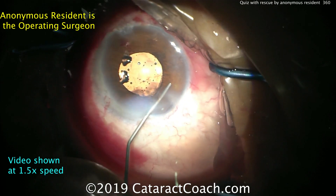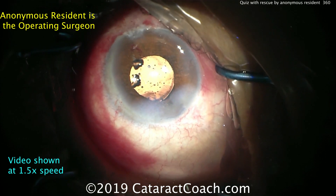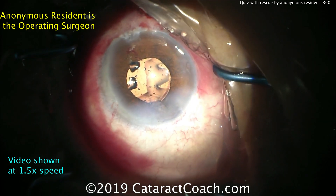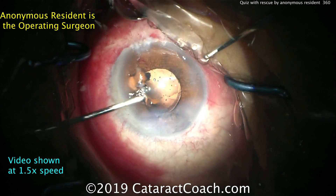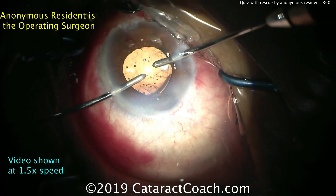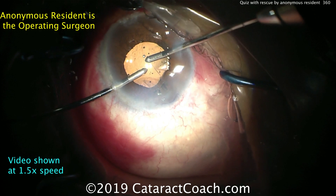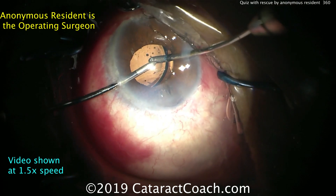Now the lens has been correctly positioned. The incision is being sealed and hydrated, making sure there's no vitreous incarceration. The lens looks pretty well centered. The important thing is the resident knew there was an issue as the lens was going in, and then saved the day when he realized the lens was in upside down — and we righted the ship, correctly reorienting the lens.